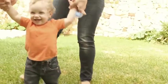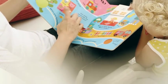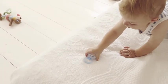Nook soothers are all exceptionally soft and flexible, whether latex or silicone. Which material appeals more to babies is purely a matter of taste and is mostly chosen by the children themselves.